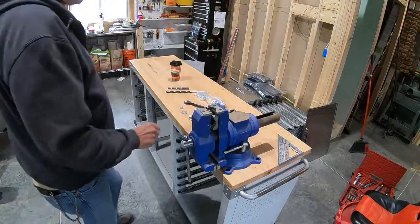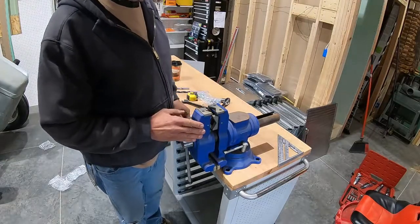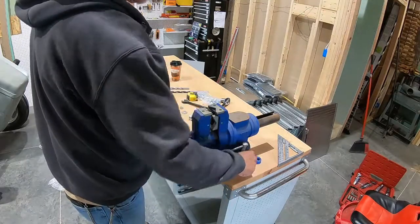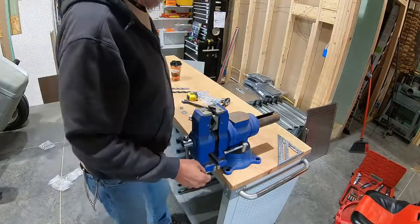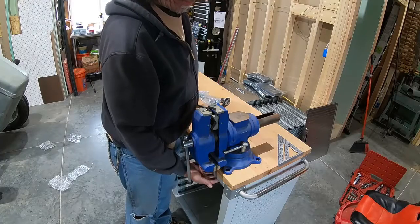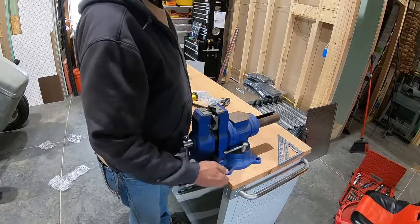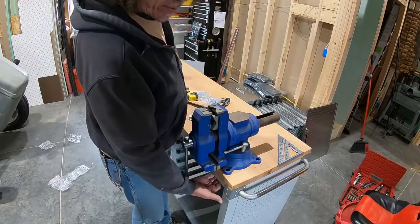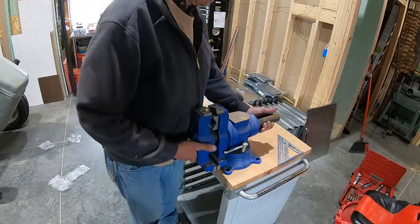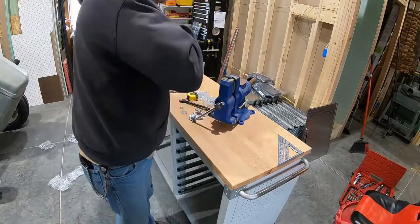Now for the mounting of the vise. In order to clear the side of the cabinet here, I've got to be about 3 inches in, and there's a metal U-frame right under the top right here. The center of it is 1 inch in, so I've got to be 3 inches on this, 1 inch on that. I've got to go through steel, wood, and then steel. This is just wood.